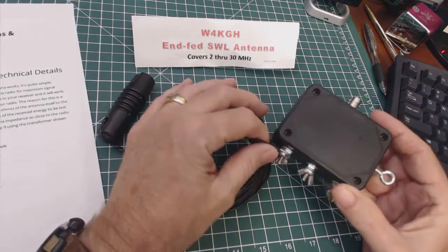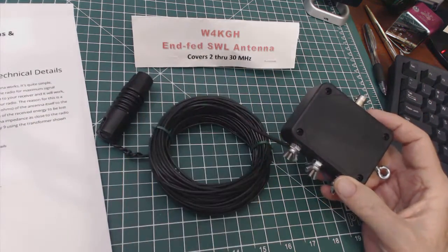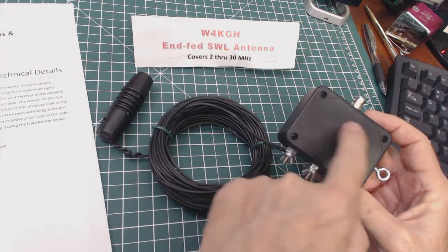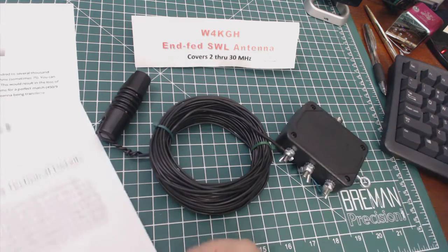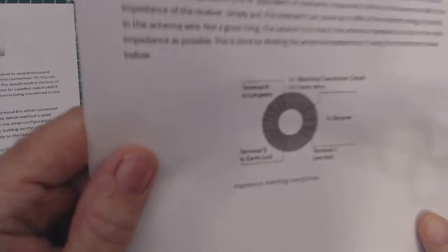That is what this box is for. This is a transformer inside with several taps. I'll show you the diagram that he put in his article on his website.